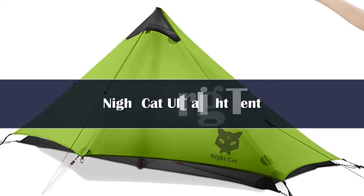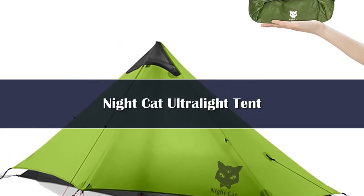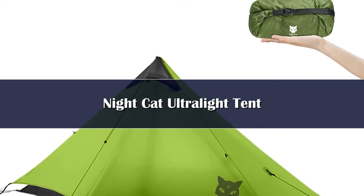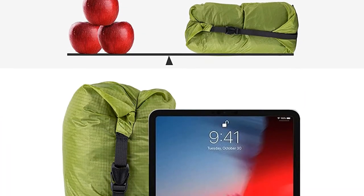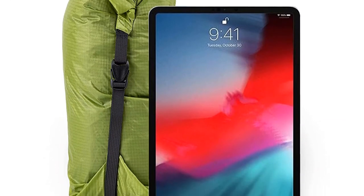Number 5: 2 Pounds Ultralight Tent. This hiking tent weighs only 0.95 kg, 2 lbs, with ropes and aluminum nails included in the package bag. It was made with 15D silicone nylon cloth. The inner tent was made with 20D nylon cloth bottom and high-density mesh.